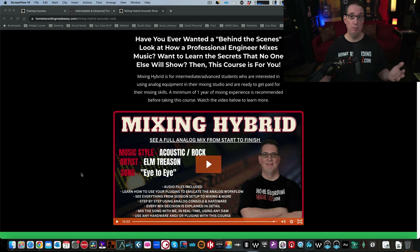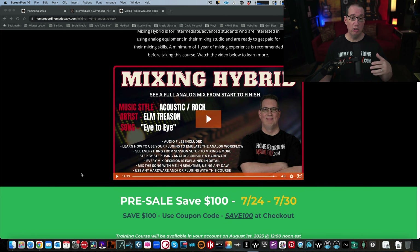So what is Mixing Hybrid? It's a course where you're going to get all of the multi-tracks and mix a song with Uncle Dave. You're going to see me and watch me and participate with me mixing on my SSL with all my analog gear, some plugins in the box, and how we mix in the hybrid workflow. Now, before you click off the video and say, Dave, I'm mixing all in the box, I only use plugins, I don't have any hardware or a console — how is this course going to pertain to me? I'm going to explain that.